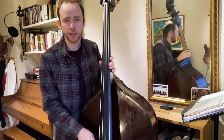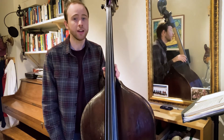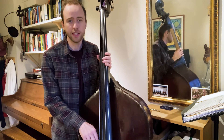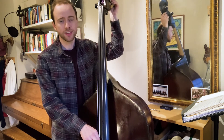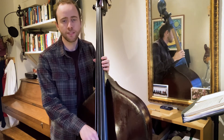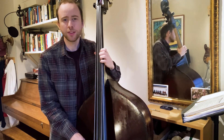Then we begin tuning just by hearing the fundamentals and the interval of that fourth. We want to start learning to hear how that fourth sounds between each string. So first we'll do the A to the D. Don't hit it too hard — just touch it nice and lightly.